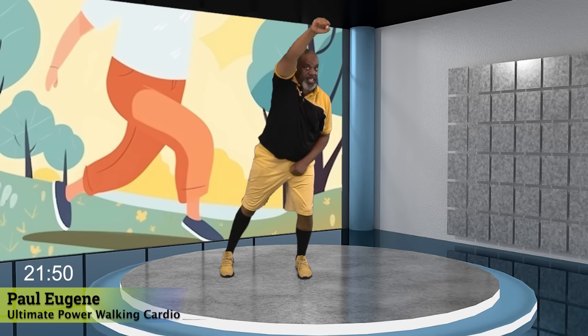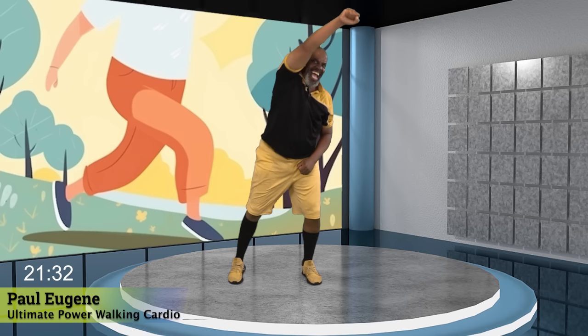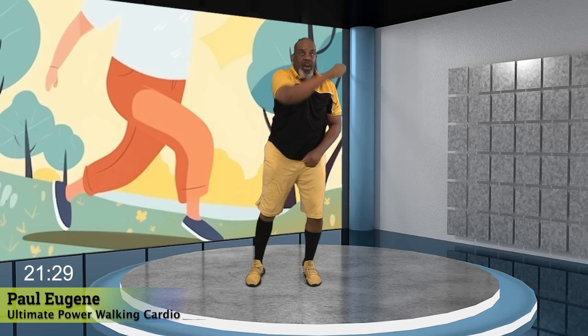Ladies and gents, it's time to lunge it. We go. Eight, seven, six. Come on, five. Four, three. Two. I love it. I love the fast speeds. Yes. They fire me up. Yes. I love it. Nice. Now, march, march. How did we do? Come on. Still got that march on? Nice.